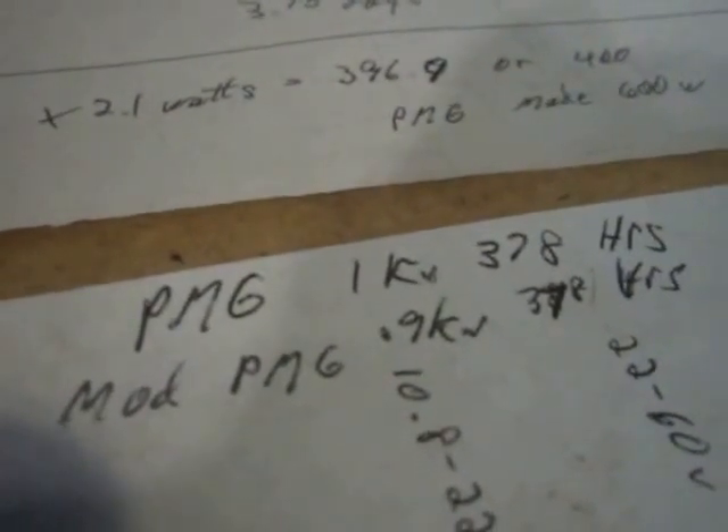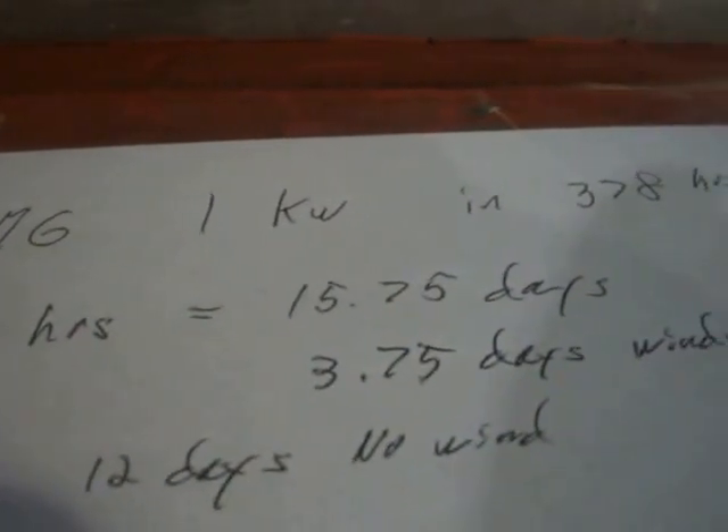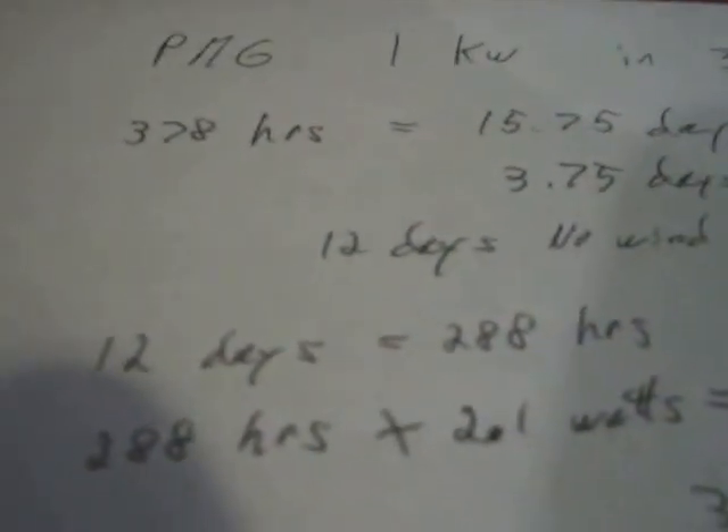Now that I know how the kilowatt meter reads, I went back to look at what my seven-blade PMG actually did when it hit one kilowatt. It recorded 378 hours — that's about fifteen and three-quarter days. There were three days where it was really windy, and 12 days it really wasn't doing anything.